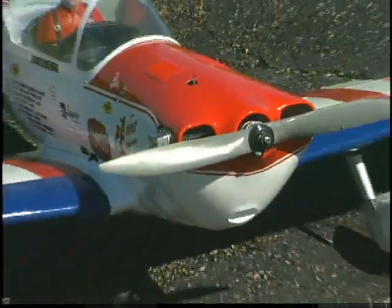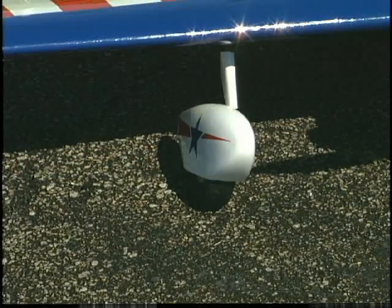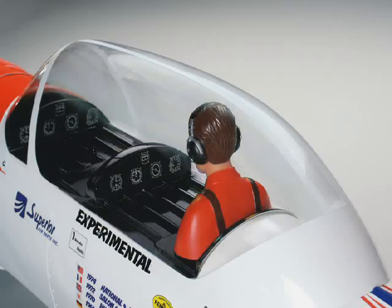Fiberglass parts are another bonus. They add to the scale profile without adding extra work for you, and they're painted to match. The cockpit is also very detailed, right down to the instrument panel decals and pilot figure.